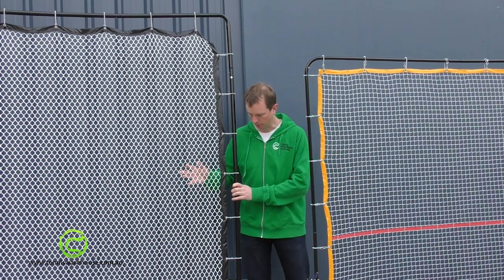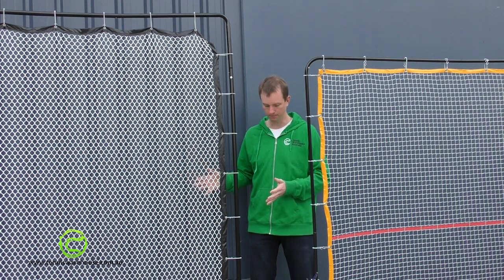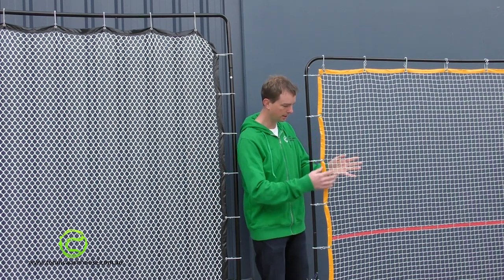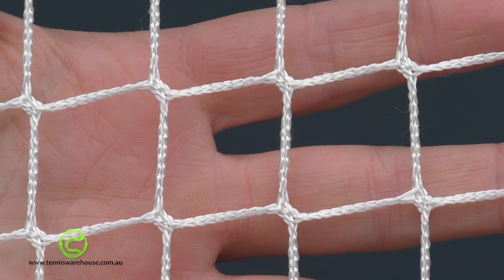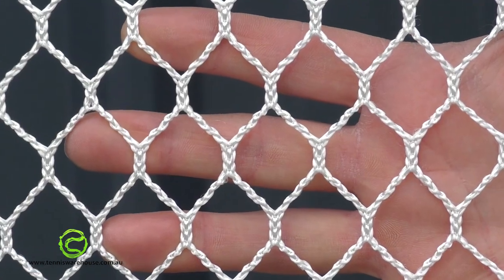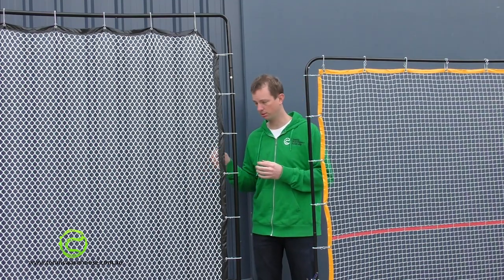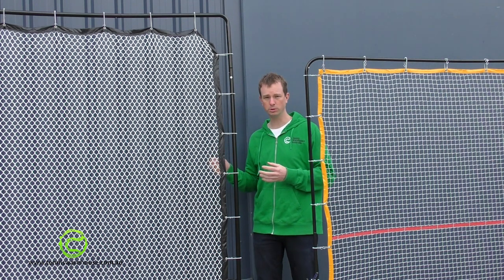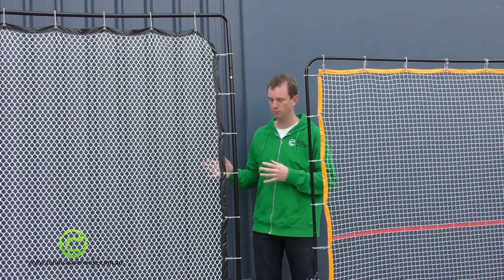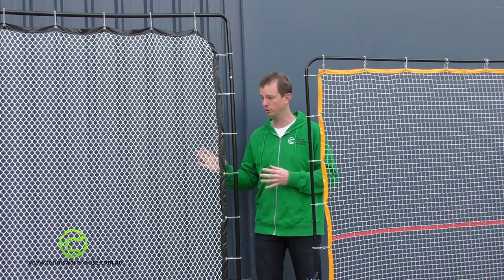The larger rebound net is great when you do have the extra space and it's certainly a much more durable option. You can see here the thread on the net is quite thick. If I hold it against the other one you can see that it's much thicker. We've actually had this net specifically made for us to be a thicker thread so that it gives more durability, because some of the earlier nets we were experimenting with were actually breaking pretty easily. But this one's been very durable.